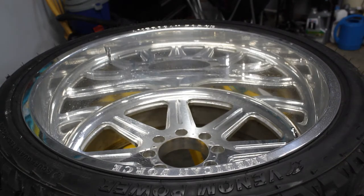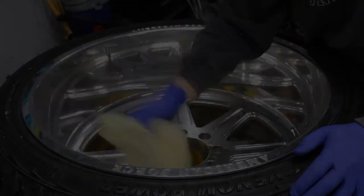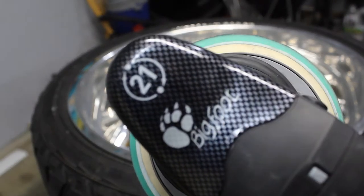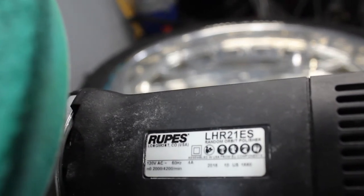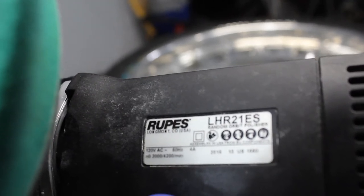I'm going to be using my Rupes Bigfoot — I think it's the long throw. The LHR21ES is the actual specific model, as you can see there. Sorry, I'm a little rusty on my terminology. Great buffer. It is expensive, but totally worth every penny.